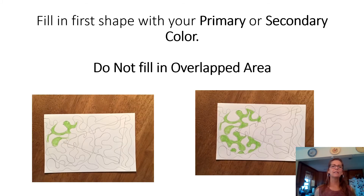Now get ready to fill in your first shape with your primary or secondary color — it doesn't matter which one you use first. Fill in sections of your shape, staying within the maze lines. Do not fill in the background and do not fill in the overlap area.